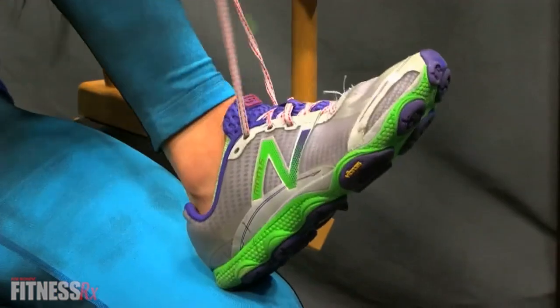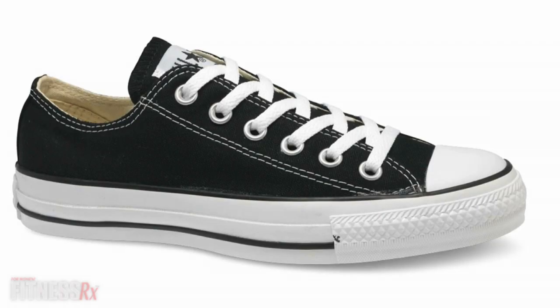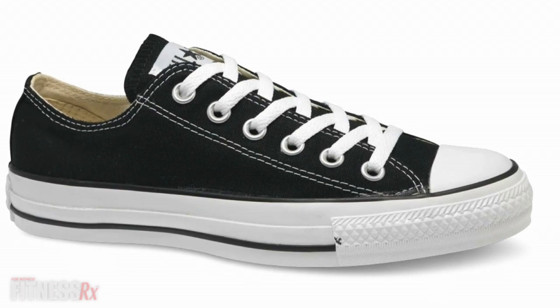The shoe should hug the foot to provide proper support. Still can't decide on a lifting shoe? Maybe you should just go with a classic Chuck Taylor. Flat-soled shoes work great for squats and deadlifts.